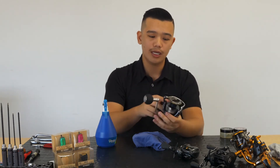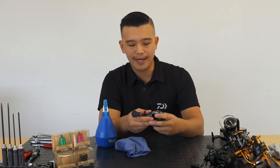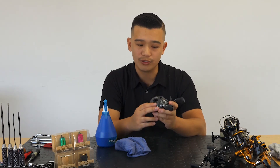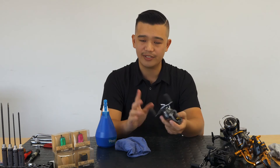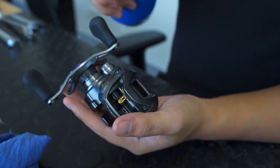Once that's done, let it sit in a cool place and let it dry. Then we'll head over to the baitcasters. The baitcaster is a bit different because the spool is very exposed to the internals of the reel. So what you want to do is the same thing — tighten the drag down as general practice — and then apply a light mist of water, like so.